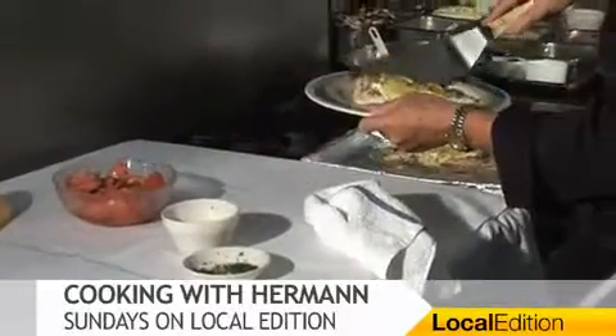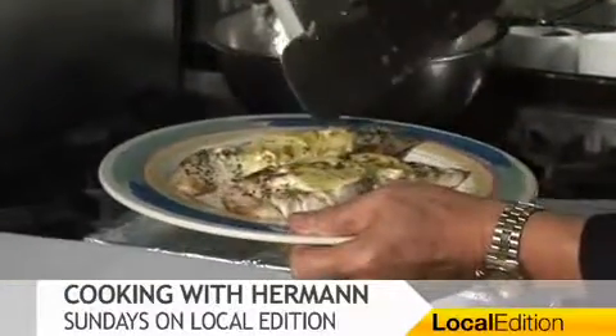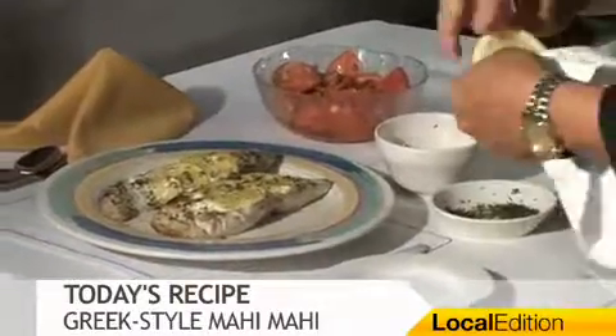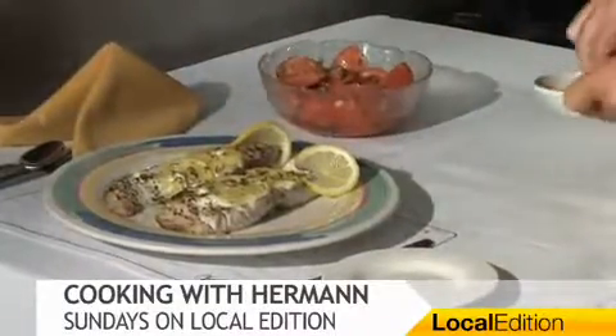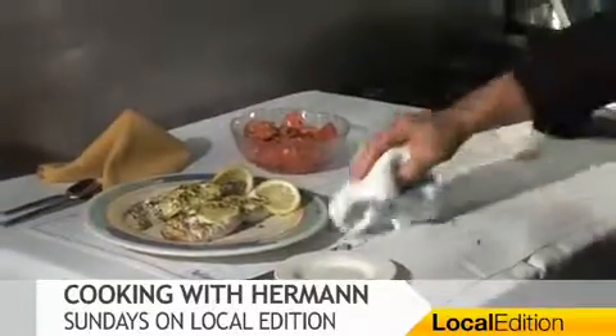There you go — our beautiful Mahi Mahi. And of course, that feta cheese with a little bit of mayo, it just crusts right on there. Look how nice that looks. This doesn't need any more garnish — this is just perfect. But with the tomatoes and everything, just a little mint on top. Ladies and gentlemen, a great meal, great fun to do — fast and easy. And right here, we're cooking with Chef Herman. Bye-bye.